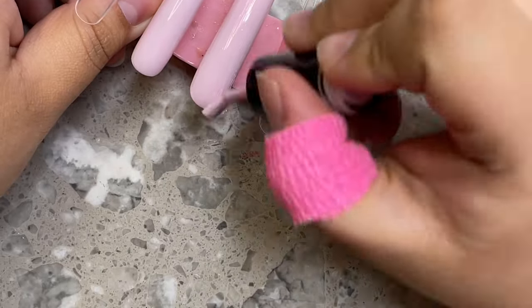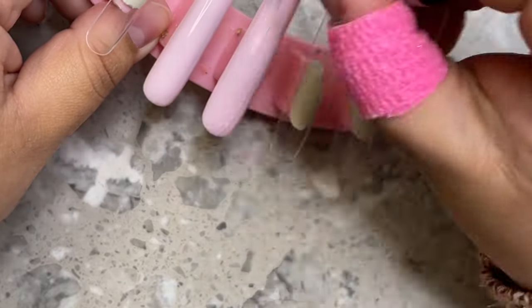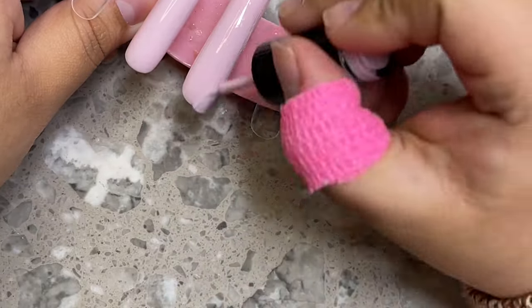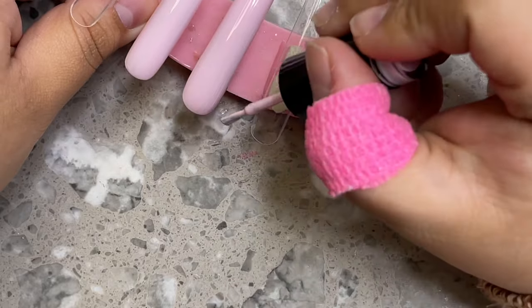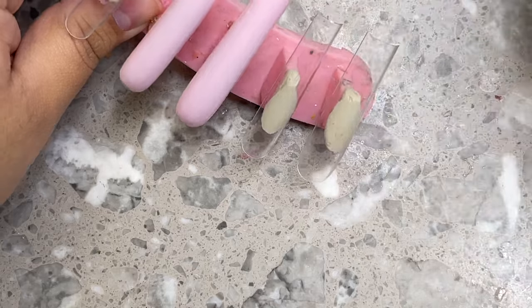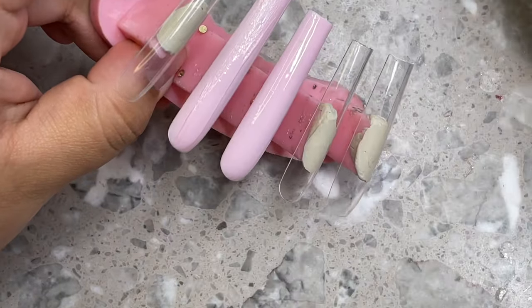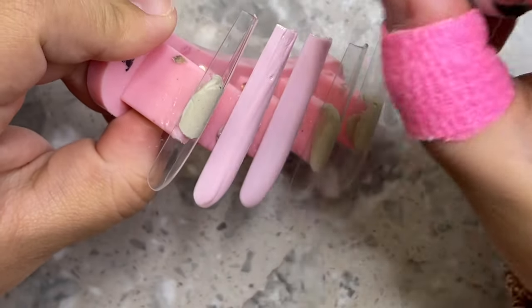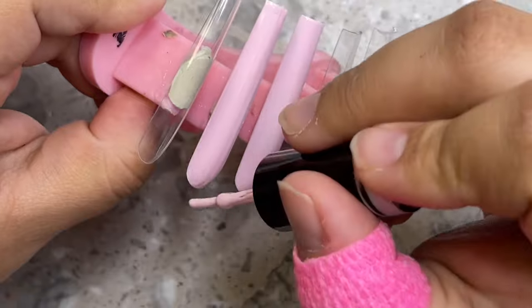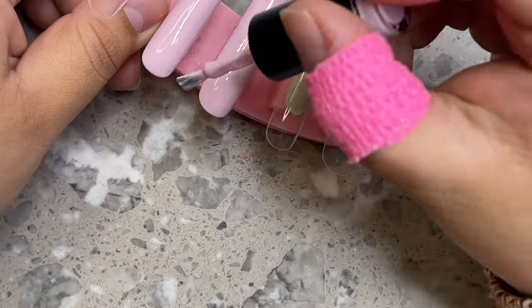First things first, I wanted to let you guys know I'm using Nails by Dev's triple long square nail tips. The brush I'm using the entire video is also the Nails by Dev 9-millimeter brush — that's the brush I'm using to draw the characters. I'm also going to insert the inspo picture so you guys can see what I was going based off of.